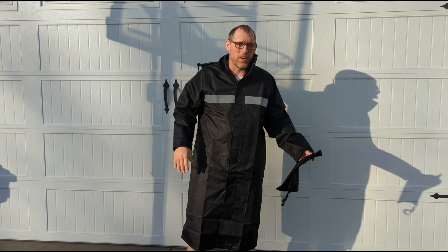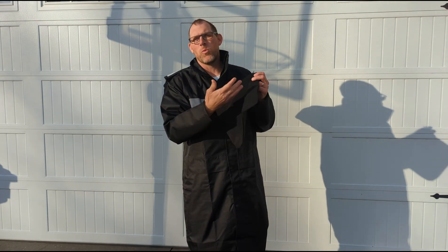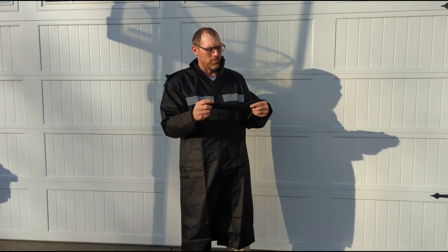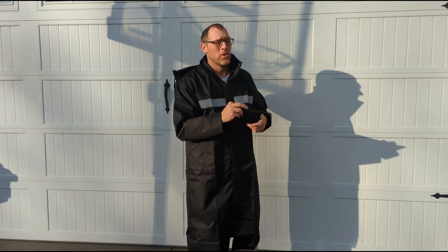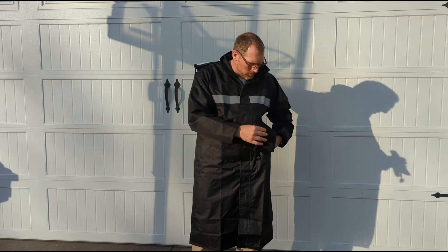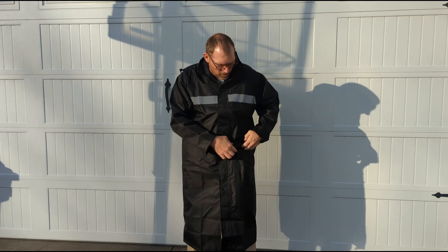I'm going to spray some water on the jacket here. It includes a travel pouch — if you want to put your coat in here, you could. I'm not entirely sure if the travel pouch is waterproof or not, but I'm going to slip it into one of my pockets because these coats do include pockets, one on each side of the front.